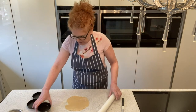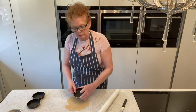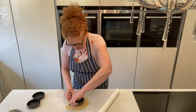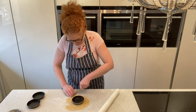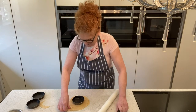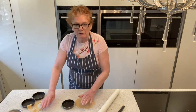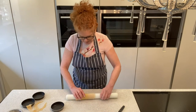It doesn't need to be perfectly round. You're going to put that round — don't just cut it out because it's going to be too small. So you're going to use your knife and go all the way around. Now if this is a big one, you would use your rolling pin, roll it up and pick it up.